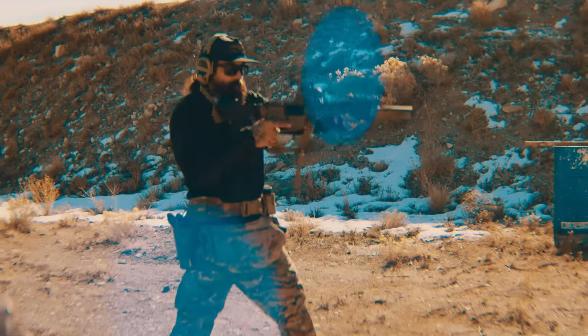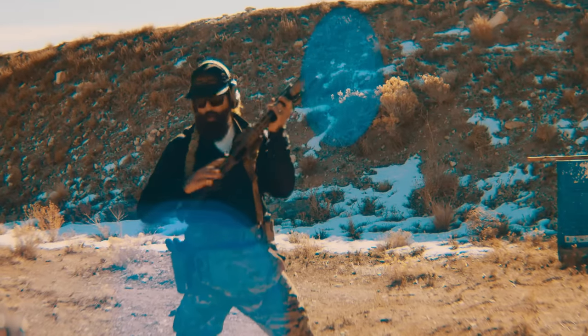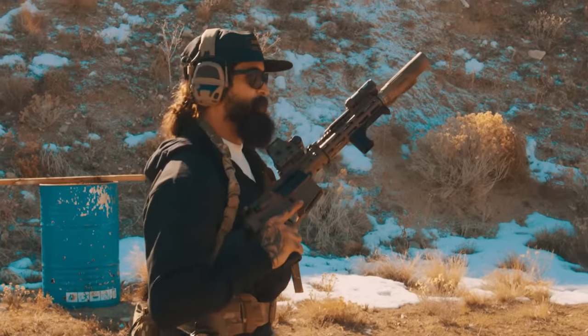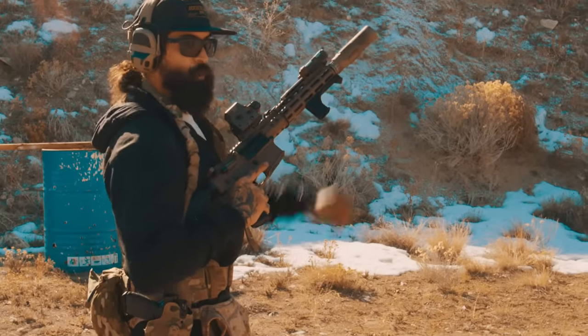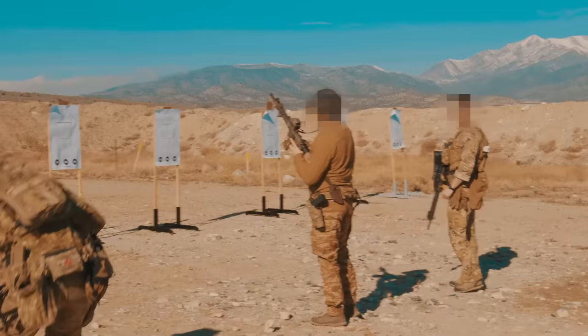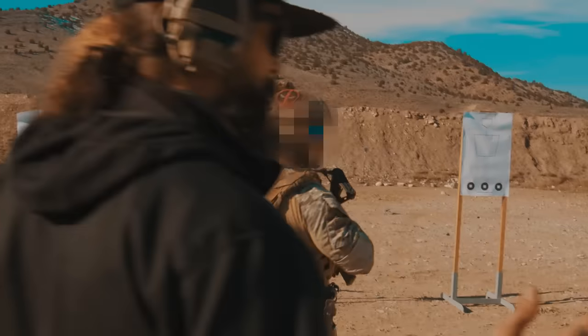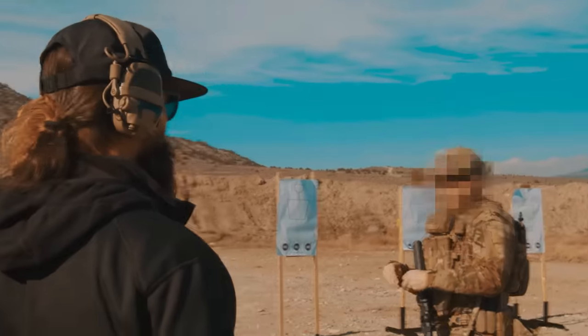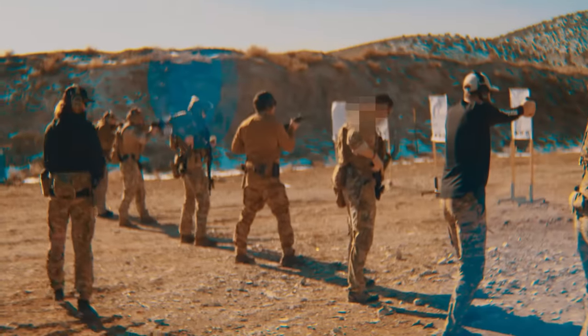Same thing in high ready — the only thing changing is where the muzzle is. Instead of being above my shoulders it's below, but the muzzle orientation is still looking out over the end toward my target, driving right in. In low ready — I know none of you do high ready — I'm completely positionally agnostic. It doesn't matter to me, as long as whatever you're doing is the most efficient for you.